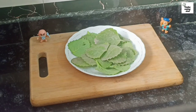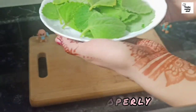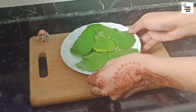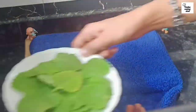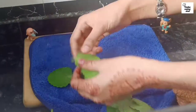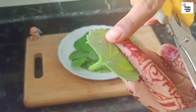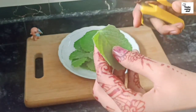First of all, we have to clean it well. After cleaning it well, we can also use scissors to cut the stems, because when we cut the stems we will get the leaves properly.